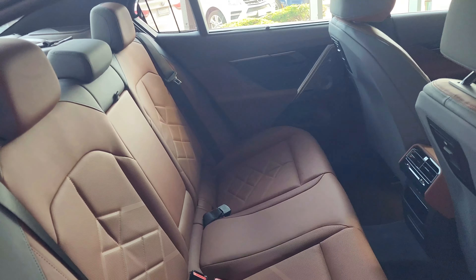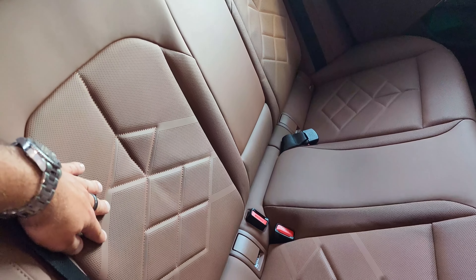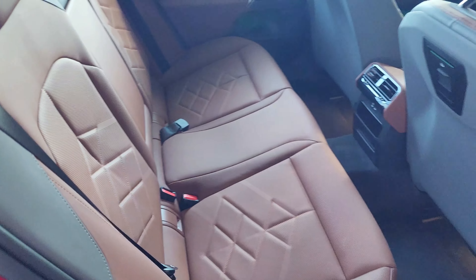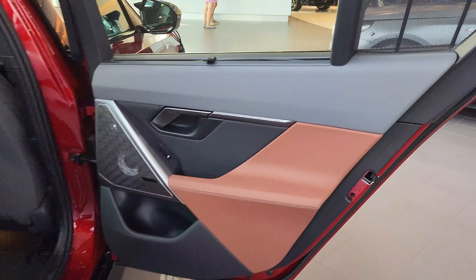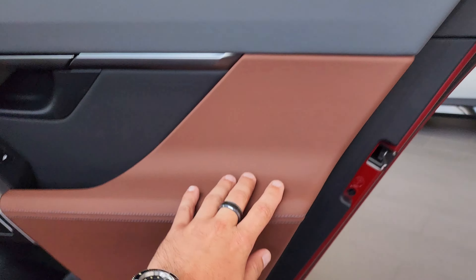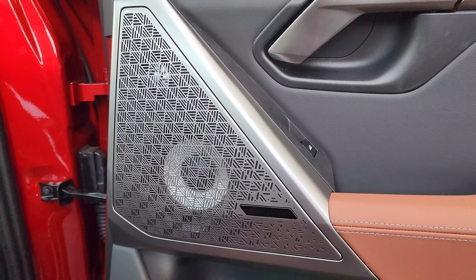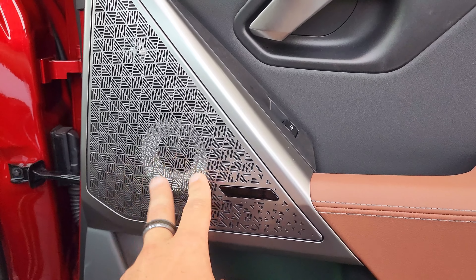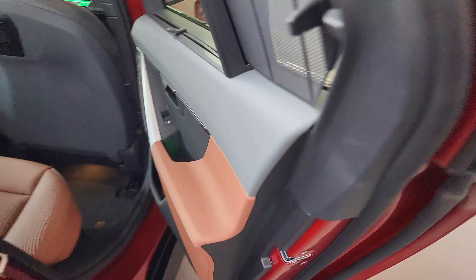Okay, this interior is beautiful. I love the new diamond stitching — very cool. It's like a two-tone color; the leather goes one way and then down through here. You got aluminum grills that actually illuminate at night because it's the Bowers & Wilkins sound system — super nice. And you got the nice new carpet lighting on the ground, which is different from before.